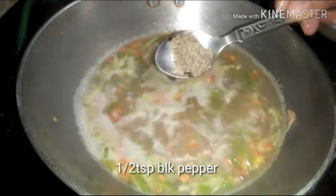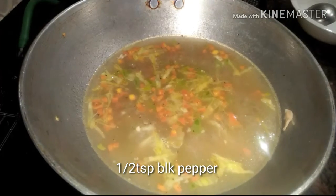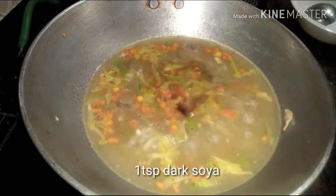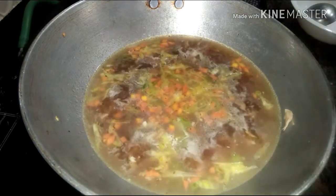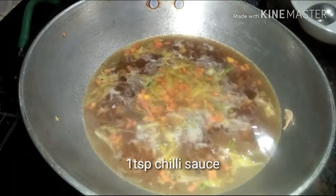It's time to add half a teaspoon of black pepper. Now turn the flame to low. Add a teaspoon of dark soy sauce with a teaspoon of red chili sauce. Give it a nice stir.